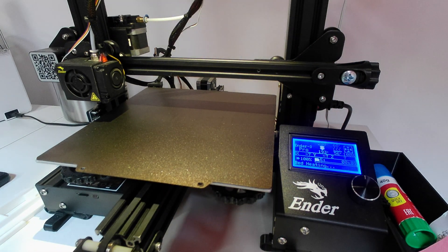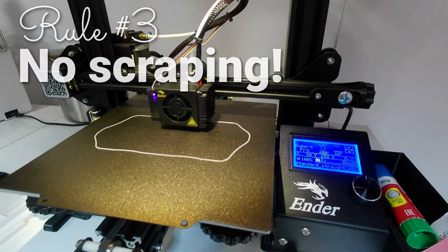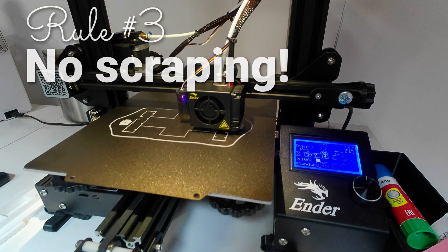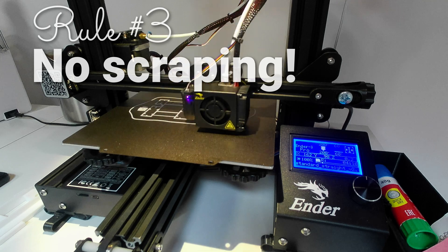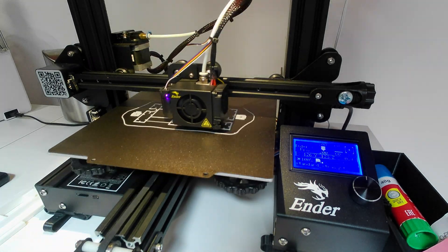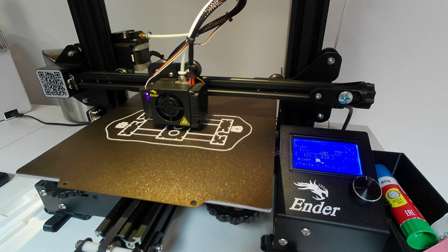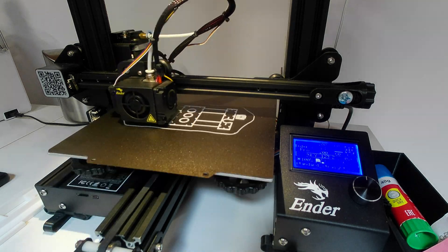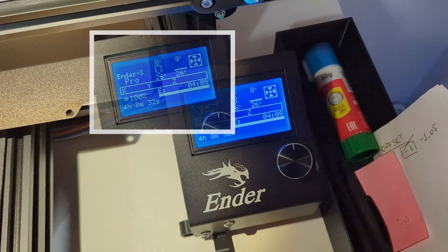Rule number three: don't use scrapers of any kind, either metal or plastic, to remove hard-to-remove prints. Models sticking to the bed aren't just a hassle - they are a symptom of an underlying failure. You have failed to set up your printing process properly. But if it's already happened, I'd rather break rule number two and bend the bed than scrape and gouge it with a metal tool. From that point forward, I would consider that bed damaged to whatever degree. Prints should just pop off the printing bed as it cools down.